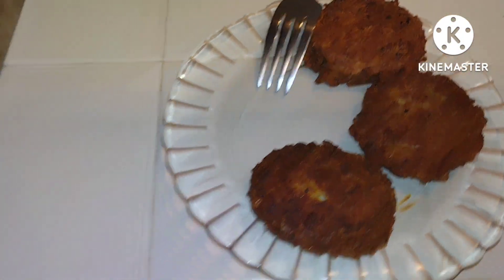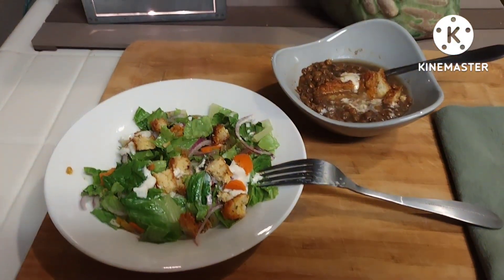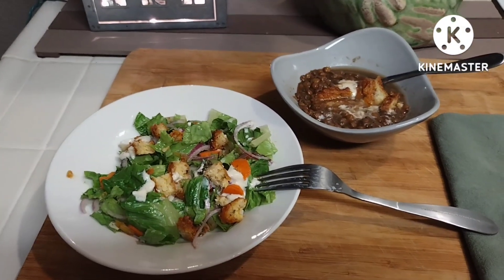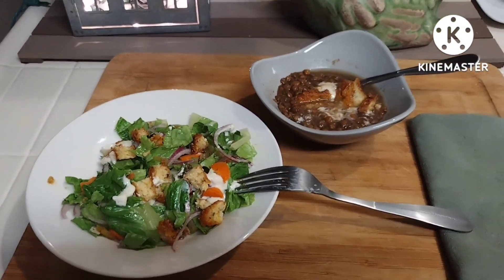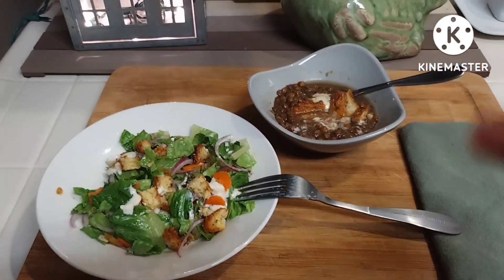I just didn't want any more bread today. I wanted a salad and something fresh. Alright, you guys, I hope you will make this — please leave me a comment and I'll talk to you all later. Bye-bye.